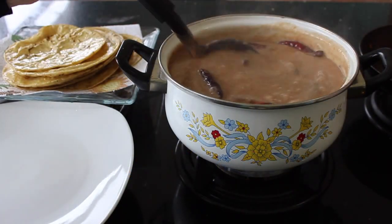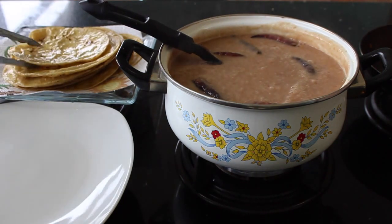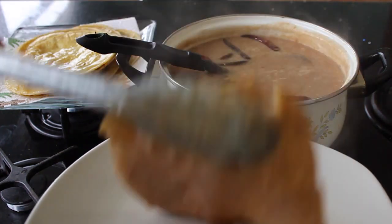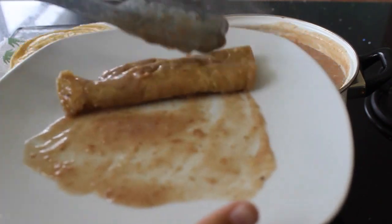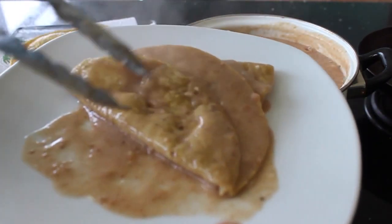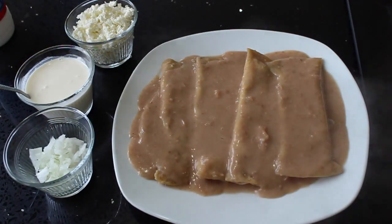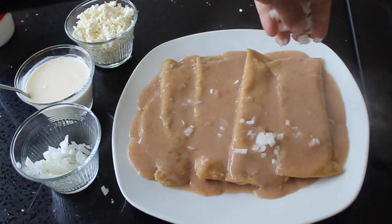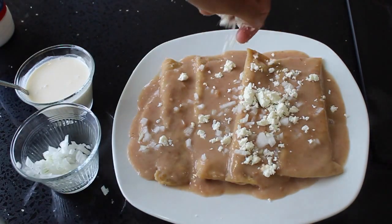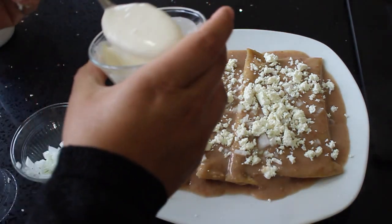The beans are ready. I've lowered the heat so they're not burning, and the tortillas are all done. We're just going to put the tortillas into the beans, put them on a plate, and kind of roll them out like this. It's very simple to make this dish and also very cheap. I'm going to place about four of these. At the very end, you can add whatever you like — chopped onions, some cheese, and some sour cream.